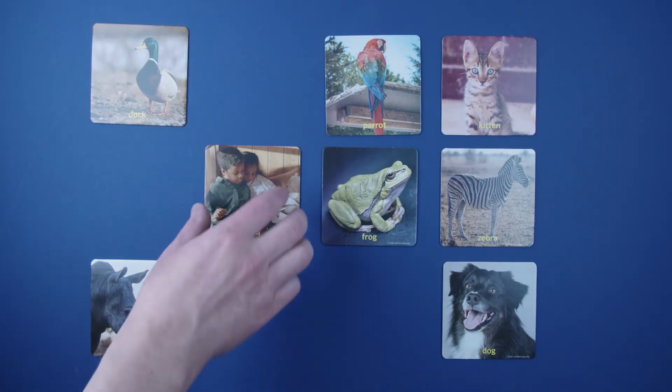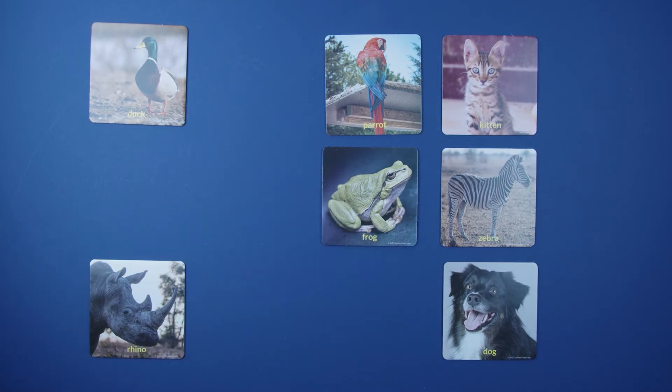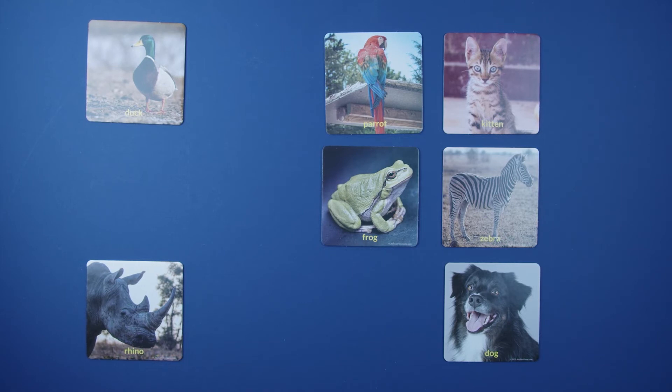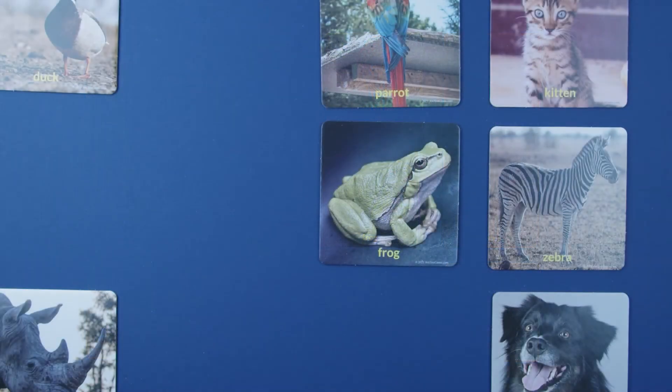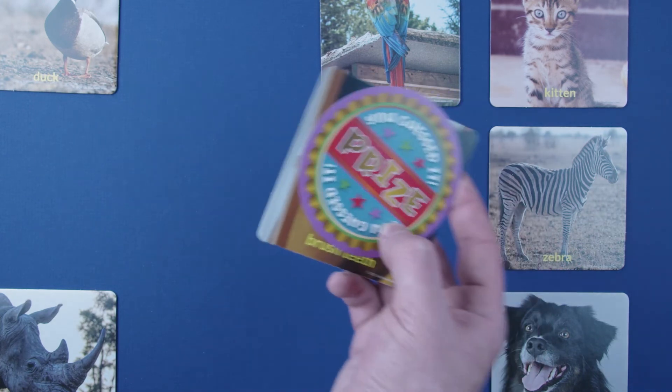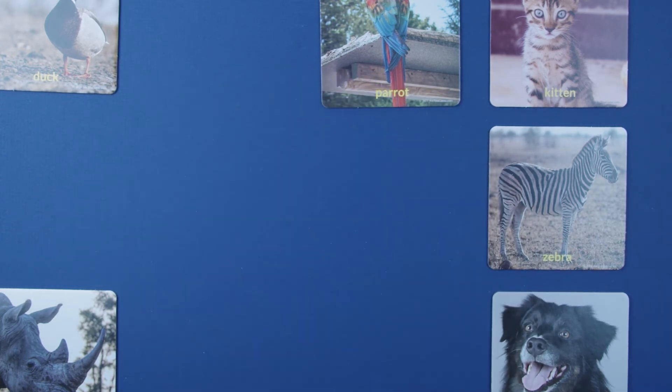When all players have asked the host a question, it's then the host's turn to describe something about the card. This continues until a player thinks they know which card has the You Guessed It prize under it. If a player correctly guesses where the prize is, that player gets to collect the card and adds a point. If they guess incorrectly, then the game keeps going.